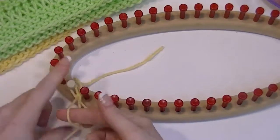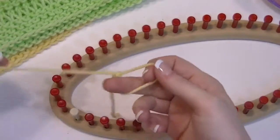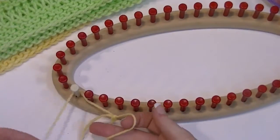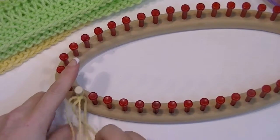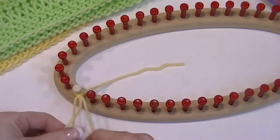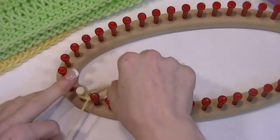The only difference is I'm not using a crochet hook. Working yarn, loop behind your first peg. Tighten that up. Put that tail to the inside. Now you have a loop and your working yarn.